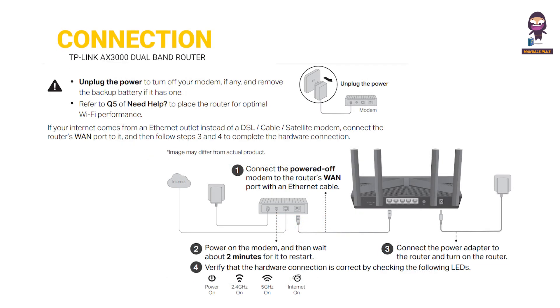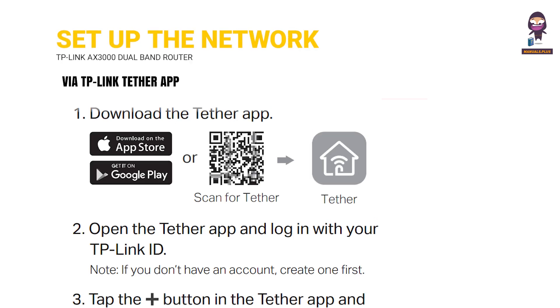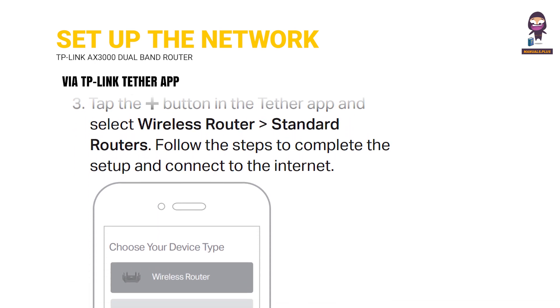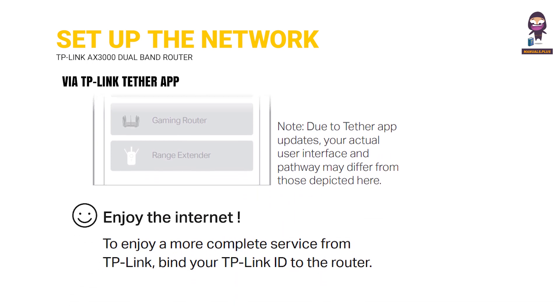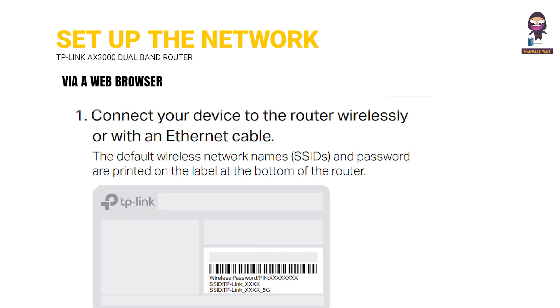Connection: Connect the hardware. Set up the network via the TP-Link Tether app or via a web browser.